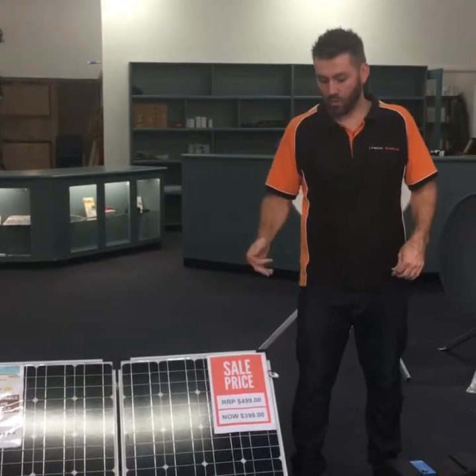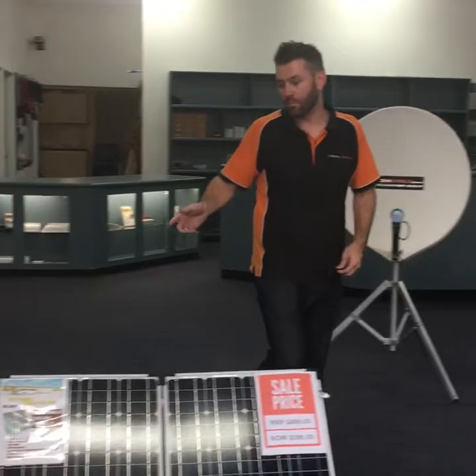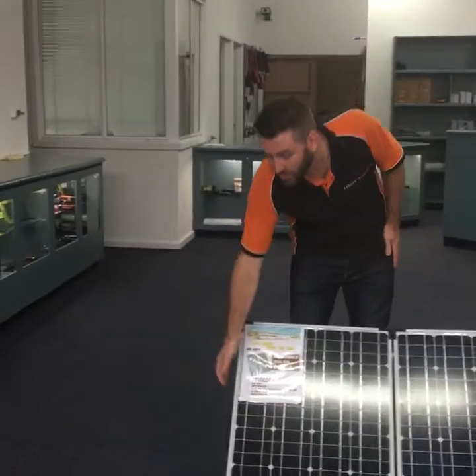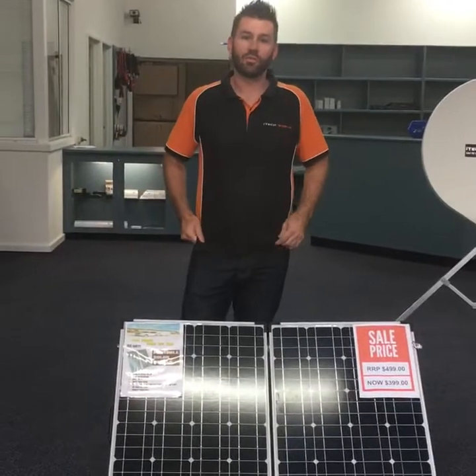With the solar panel we also make sure that all the fittings are stainless steel so they won't rust and you'll get the full lifespan out of those as well. We put a solid collapsible handle on the unit which is easy to take out of the bag.